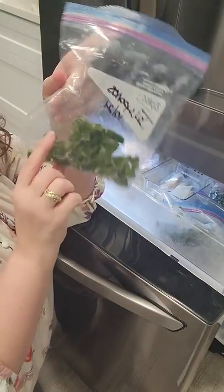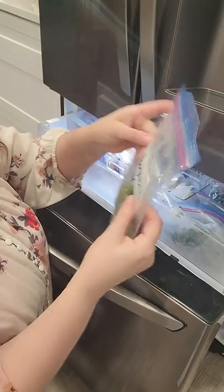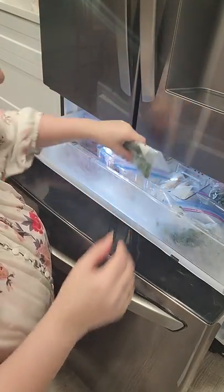This is the smoothie drawer, and there are my random jalapenos. I'm going to actually write the jalapenos down on my list so I remember to use these — otherwise I might forget that I have them in here.